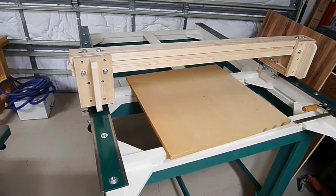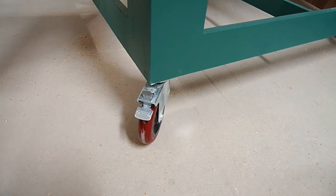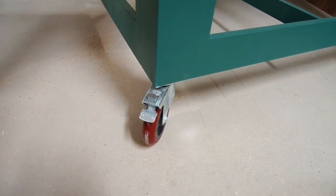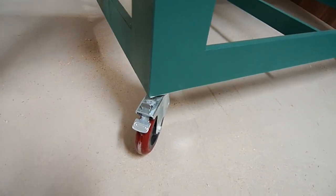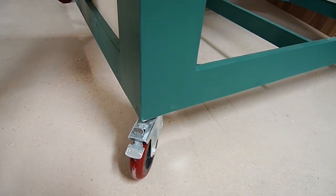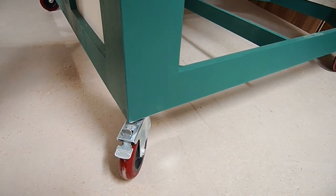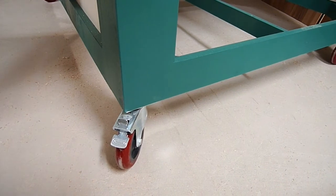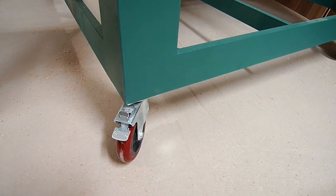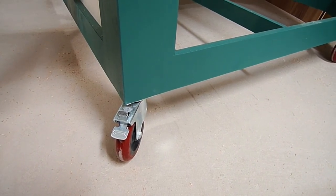Lastly, revision three: these wheels are great — they let me roll the machine around and lock in place — but unlike a regular tool bench where a little movement is fine, these are rocking just a little too much for me. So I'm going to build some levelers that come down to the ground and take it right up off the wheels when it's in use. I don't want it rocking during operation. It's nice to have it mobile, but not liking it moving even that little bit.